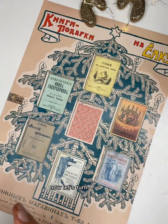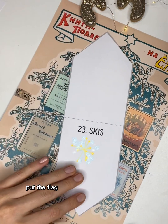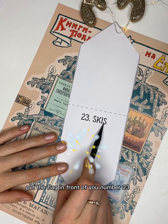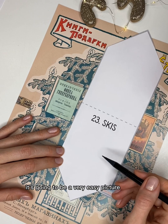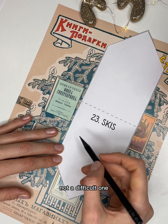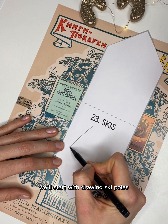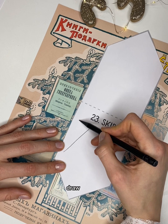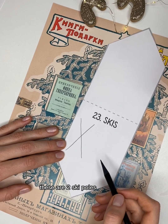Now let's turn to drawing. Put the flag in front of you — number 23, skis. It's going to be a very easy picture to draw, not a difficult one. We'll start by drawing ski poles. Draw a cross — these are two ski poles.